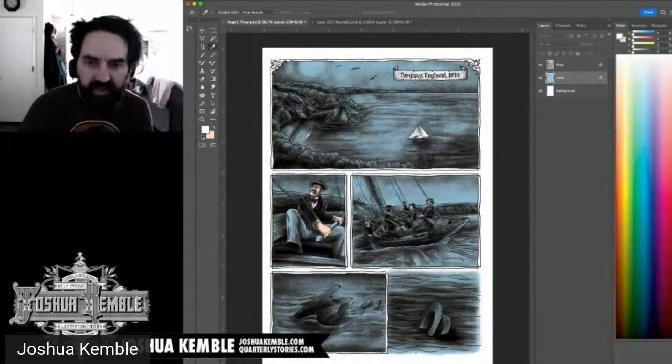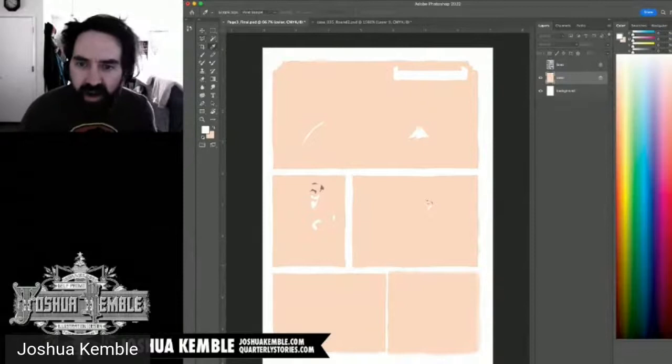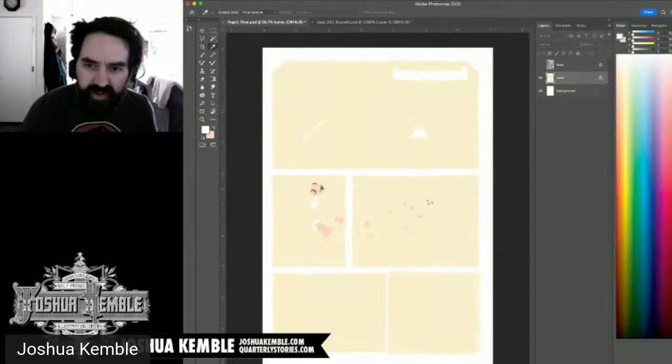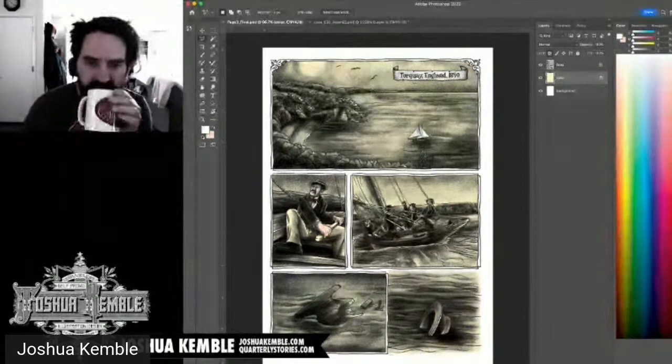I want the hat to be a warm yellow tone. I adjust the saturation up and lightness down to get the right value. The hat color looks good. I save. We have about 10 minutes left in the stream. I consider whether the overall palette reads well and make a note to use the same tone for the rope details later.